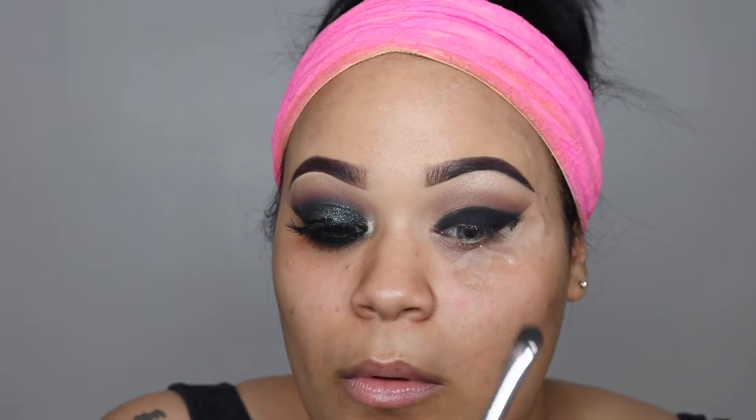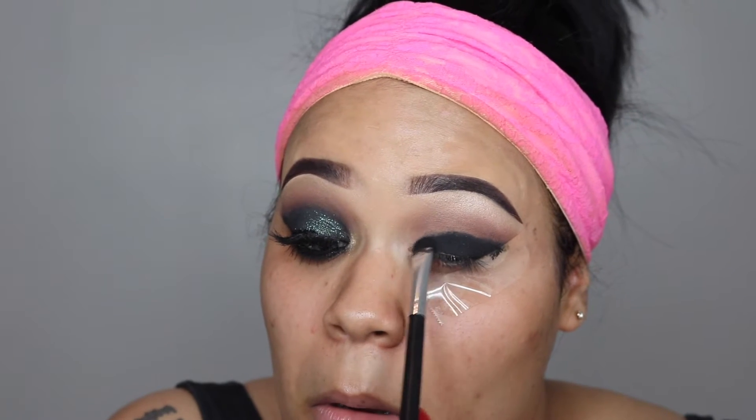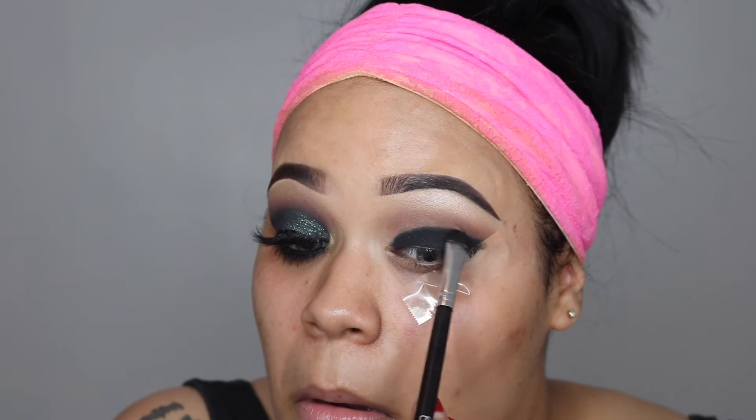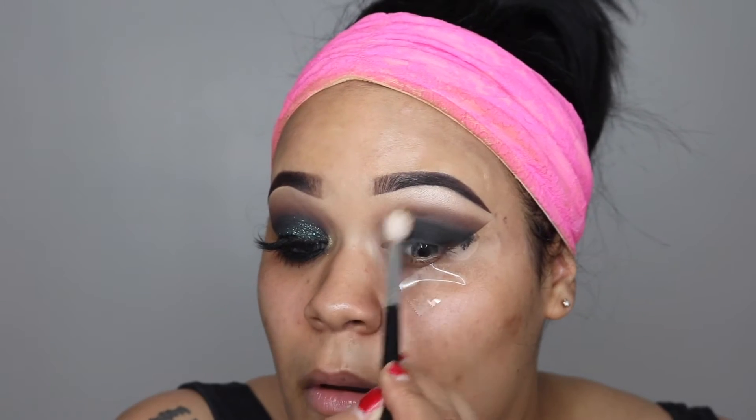Now I'm going in with Spirit Rock from Anastasia and I'll be setting that black gel liner I just laid down on my lid. It looks messy now but I promise it will look flawless at the end. I'm taking Caramelize and Deep Skin into my crease just to make sure I have a flawless blend with the black and the browns.